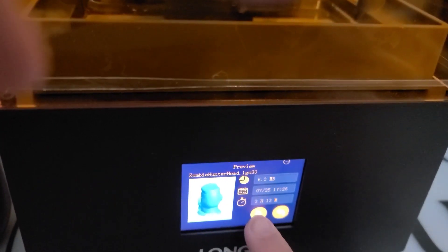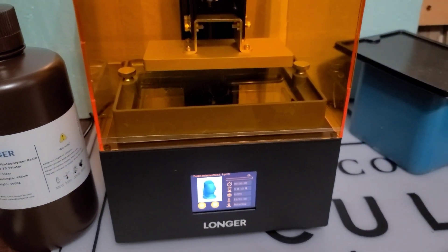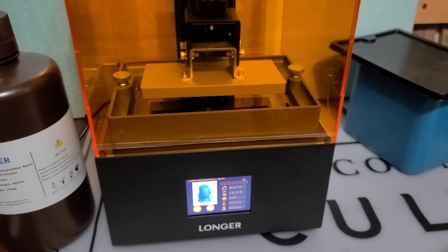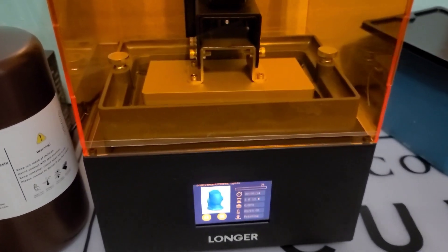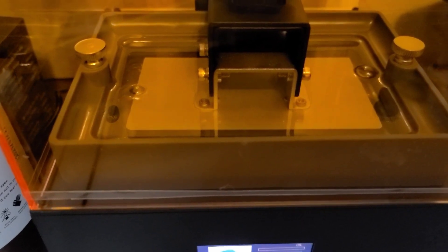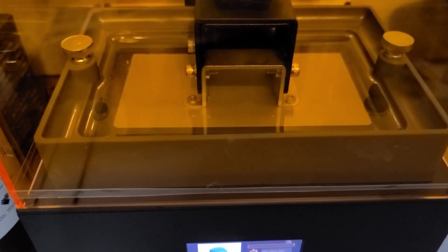Let me get this started here. Push play. And she's going. It'll be a little bit before we figure out what's what and what's happening, but I'll keep you updated. So it's going to plunge down into that clear resin. Awesome — get his bubbles out.